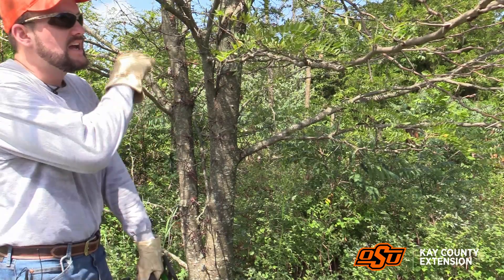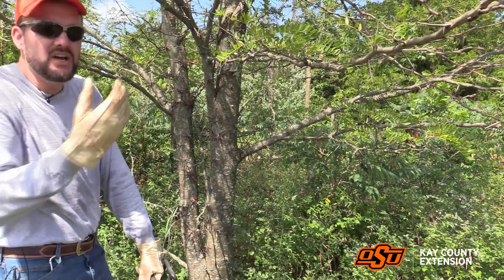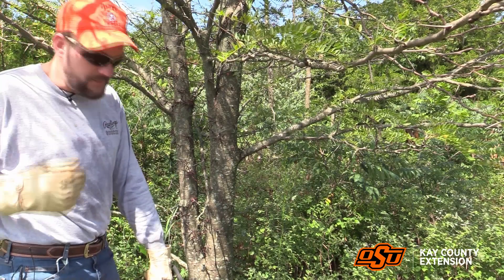Certainly survey the tree and make sure that largely it's still a very healthy tree, because if you're cutting off some of those healthy branches on a damaged or diseased tree, that could ultimately be something that does it in.